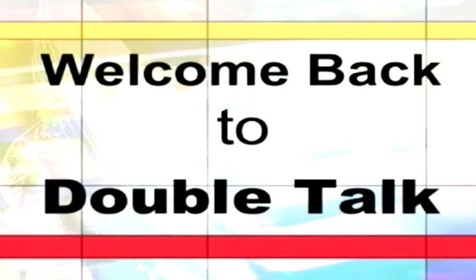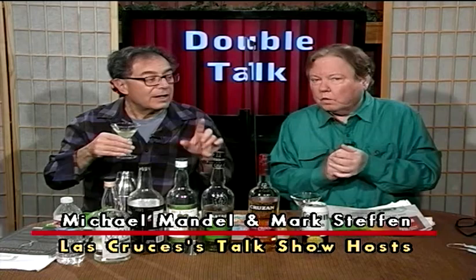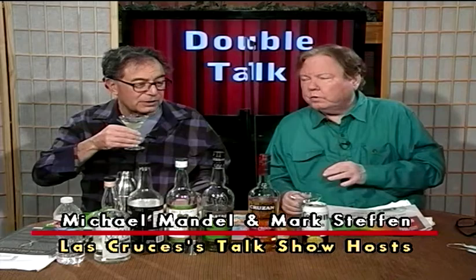We are back. This is Double Talk here on the Las Cruces Channel — Michael and Mark, your intrepid hosts. We do cocktails on the show every week. Last week we did that weird cocktail — Guinness Stout and Prosecco. It was a weird drink, but not bad — pretty good, actually. I prefer this one, though. Let's make another one. Because you like strong stuff.